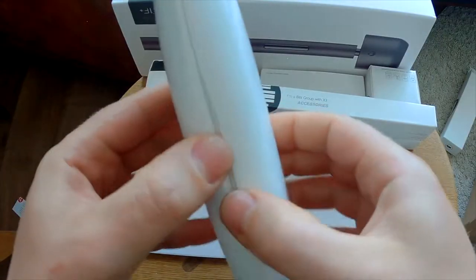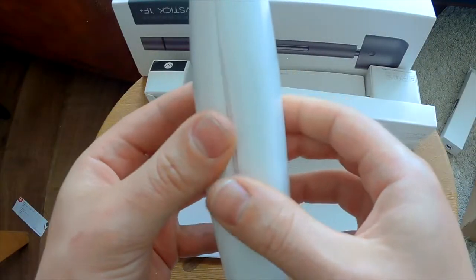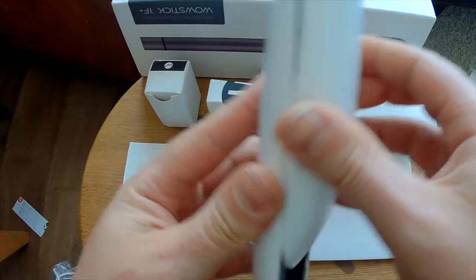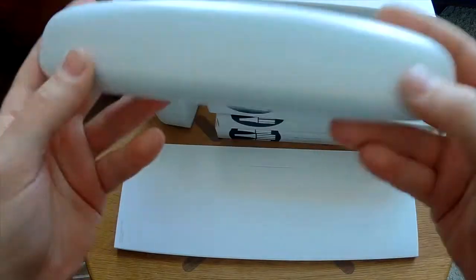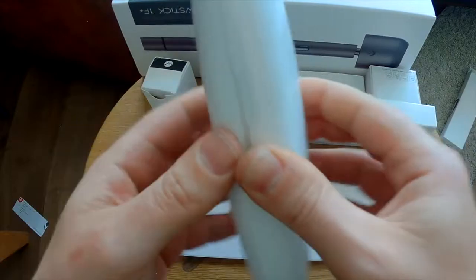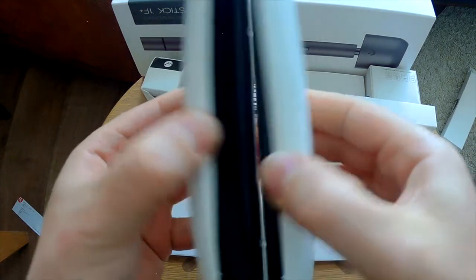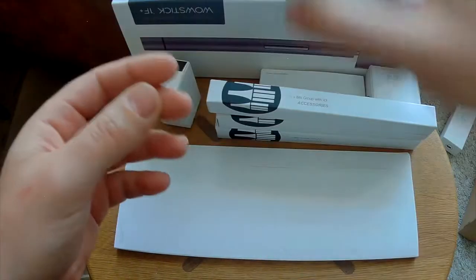This is the case. It's fully magnetic — that's nice. It's sturdy but does move a little. Not sure if this will hold with everything inside, but let's check it out. Put this here — and what's this?